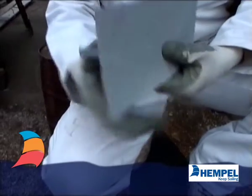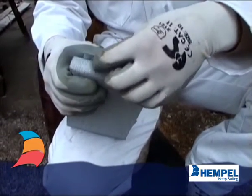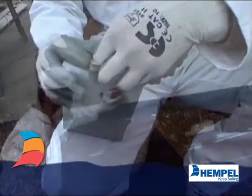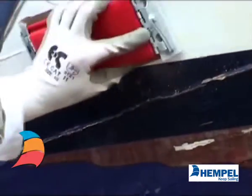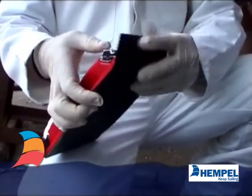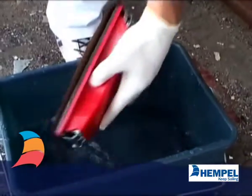All surfaces to be painted must be abraded to ensure correct profile. Dry abrading is best for removal of fillers, old paint, and initial preparation of unpainted surfaces. Anti-foulings must always be wet abraded to prevent inhaling toxic dust.